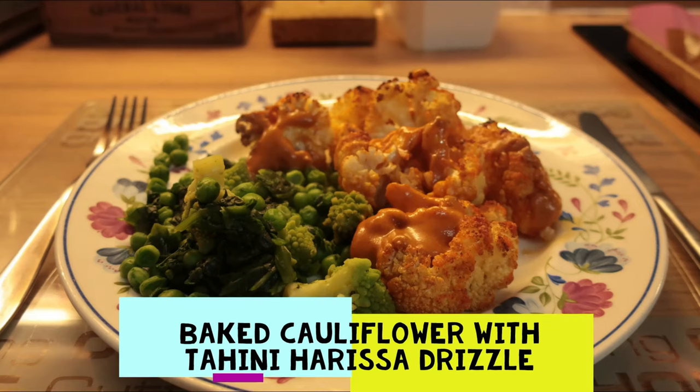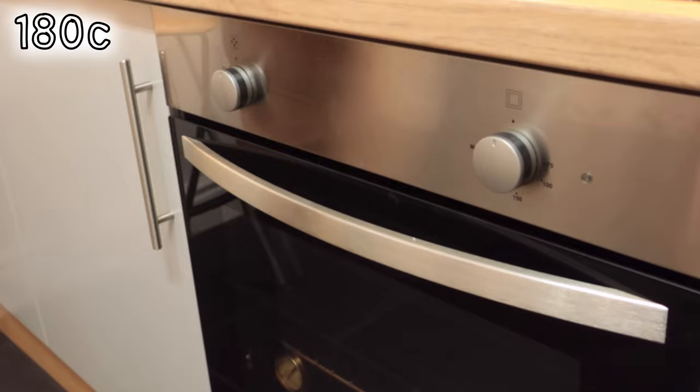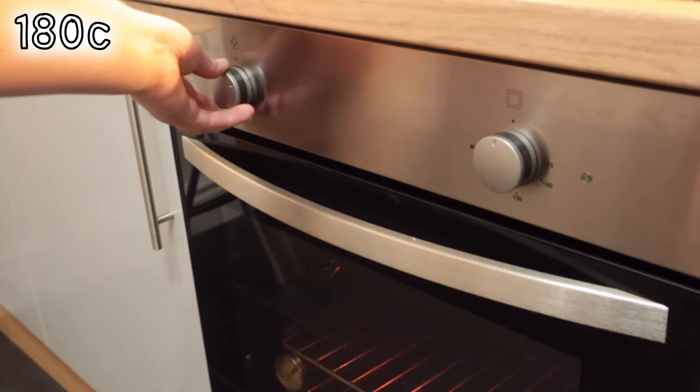This is how I made baked cauliflower with a tahini harissa dressing. Preheat the oven to 180 degrees C.